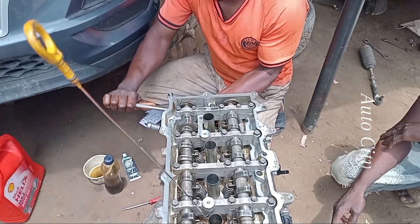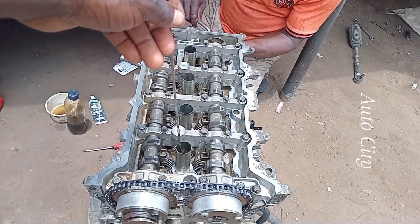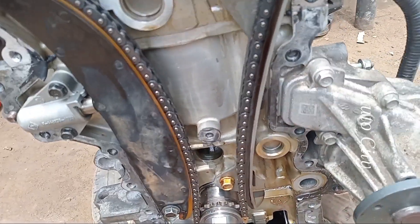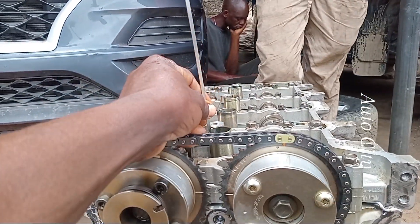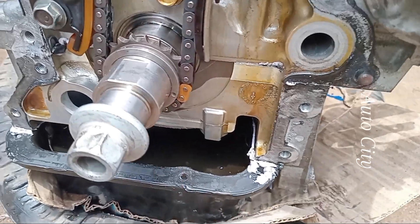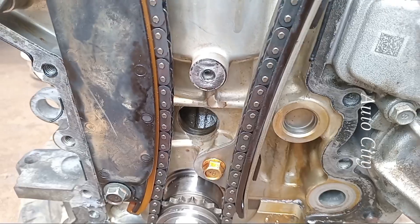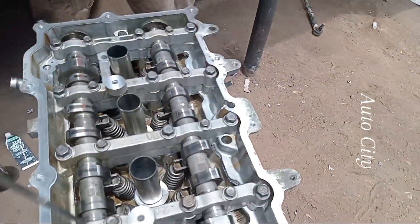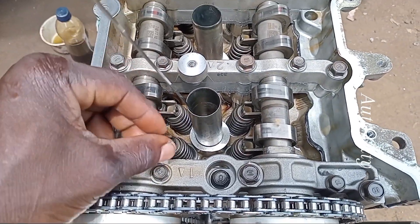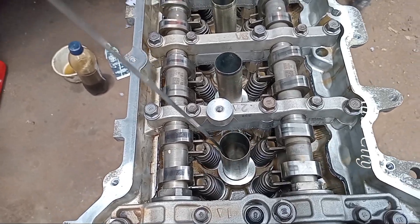I loosen my number one plug at the head. Why did I loosen the plug? Putting this inside — I loosen this plug because of getting these points right. I told you before: the number one and the number four are going to be fully up. Now my number one piston is fully up here, so it can give me this point right here. You can see where the marks are facing — they are facing this side — so now the timing is coming together.